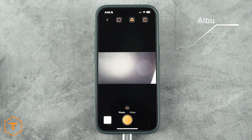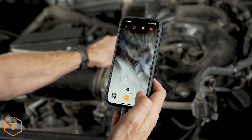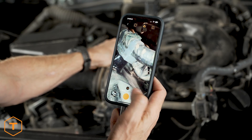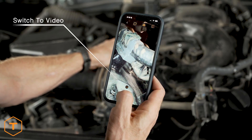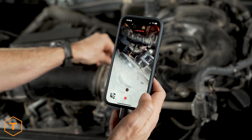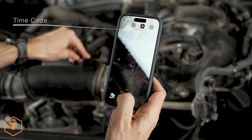At the bottom of the screen, there are buttons for album, photo, video, and capture. To take a photo, simply press the capture button while in photo mode, and the image will be saved to the device. To change from photo to video mode, just press the video button. Now you can record video when you press the capture button, and the time code will show in red at the top of the screen.